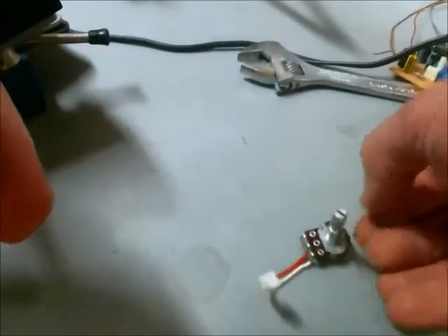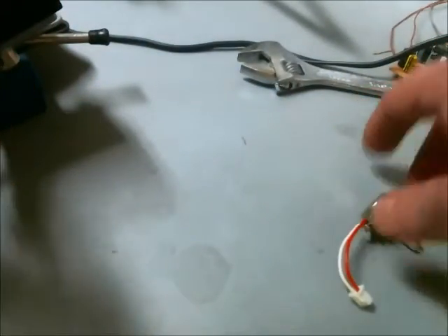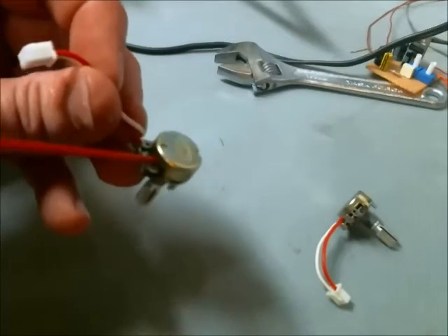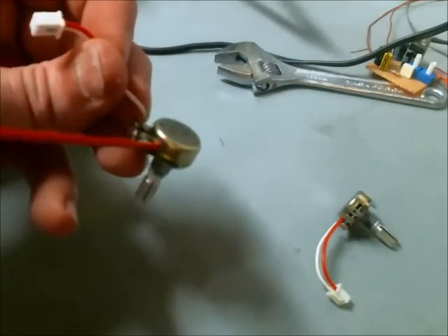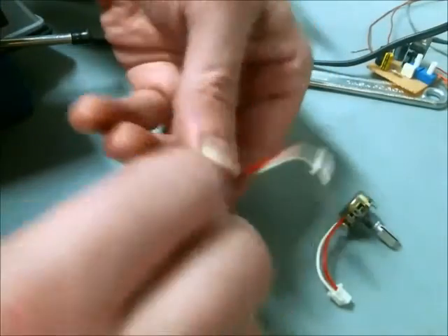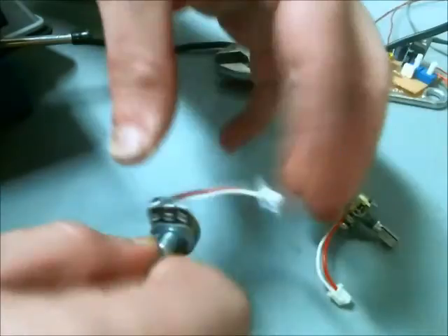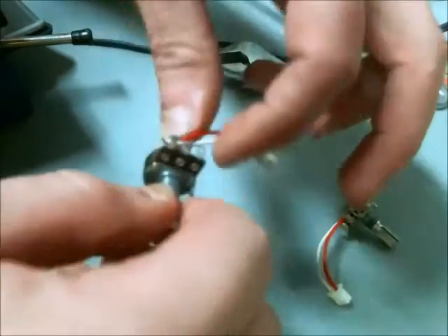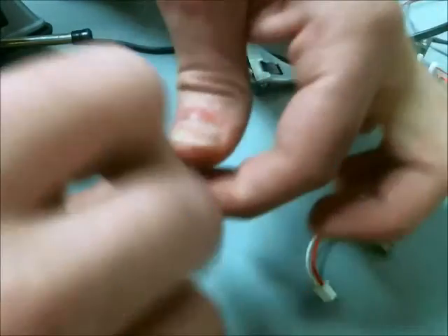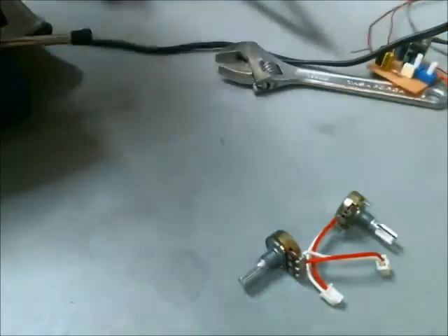Okay, so that feels pretty smooth. I'm going to let that dry and do the other one. Okay, I went a little overboard there because this is soaked. Now I'll let those dry.